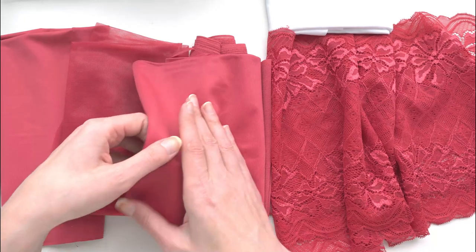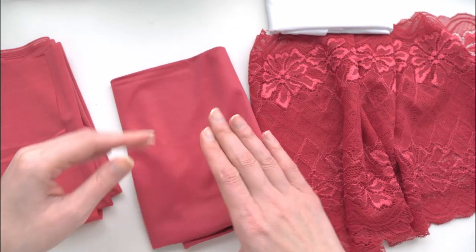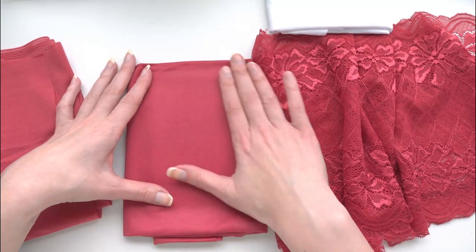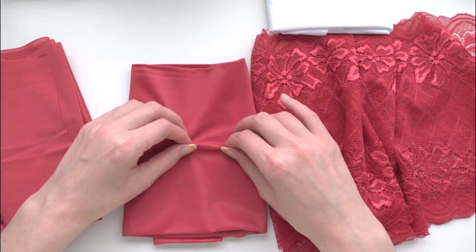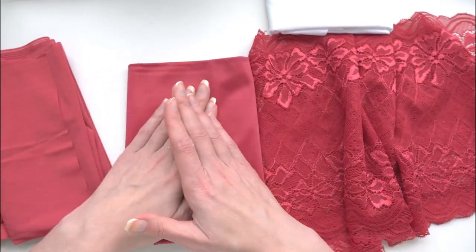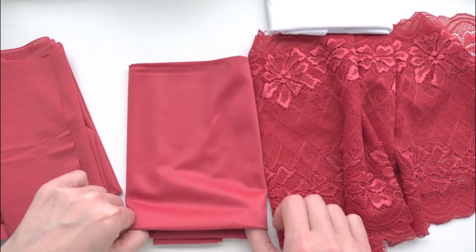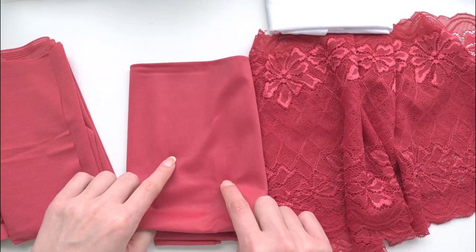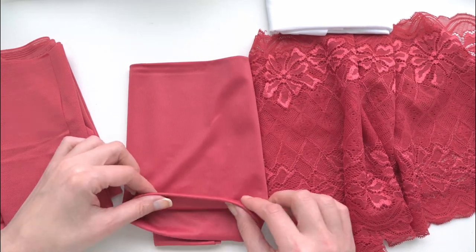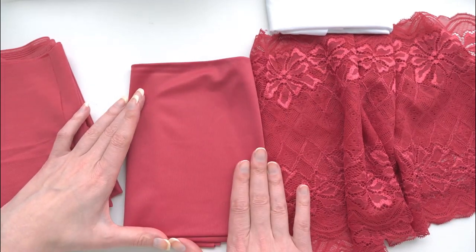I have a bunch of different materials to show you in the crimson color. First we have micro duoplex — this is your sturdy non-stretch fabric that can be used in the cup. It won't stretch at all. I get away with a single layer; I think my mom does as well and she's an F cup, so it's definitely great for support. Micro duoplex is a little trickier to sew with — I use 80/12 microtex needles and Superior Sew Fine thread, which makes a world of difference getting decent-looking stitches on this fabric.